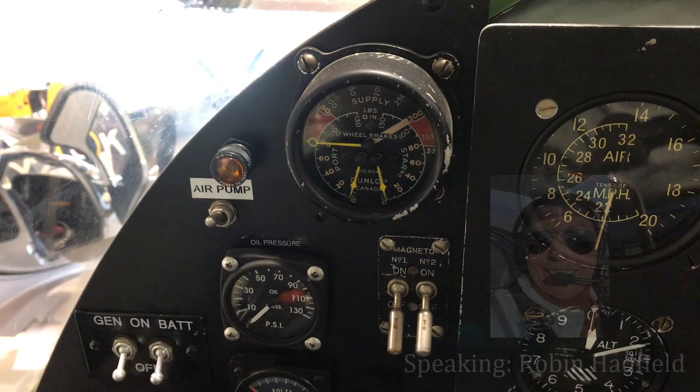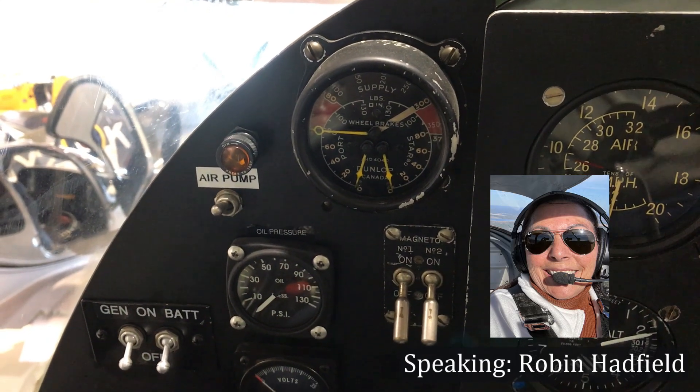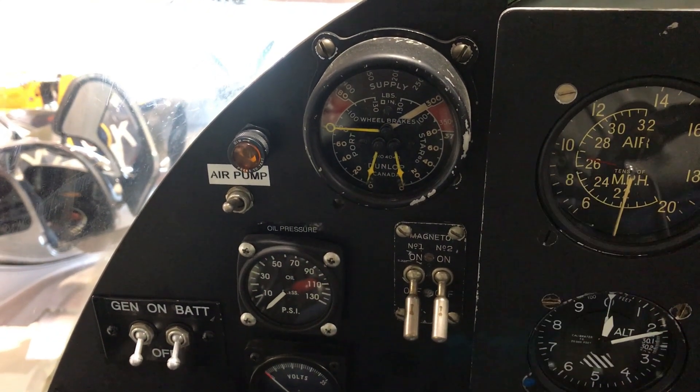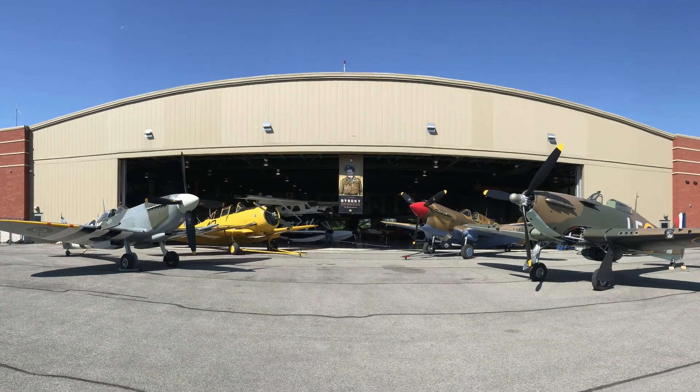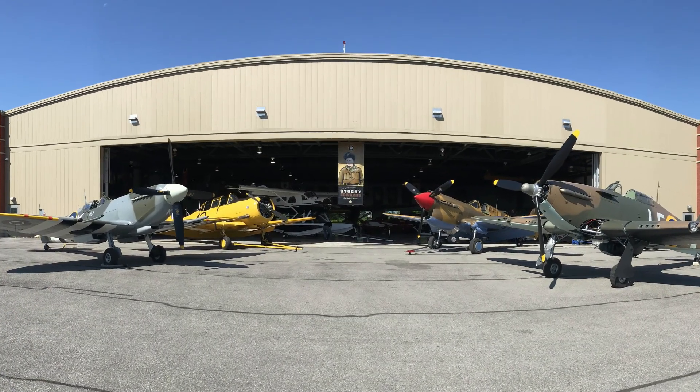So Dave, you're inside of the Lysander. Can you go through the panel and maybe show us what's different about this compared to some of the other warbirds that are here in Mike Potter's aircraft collection?